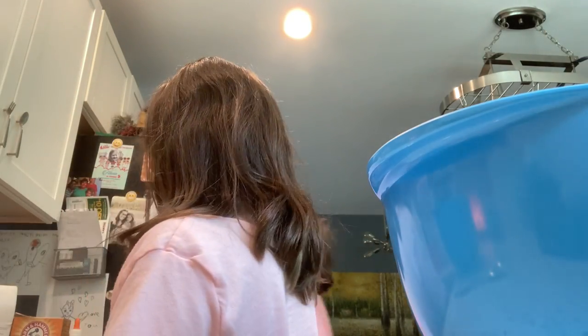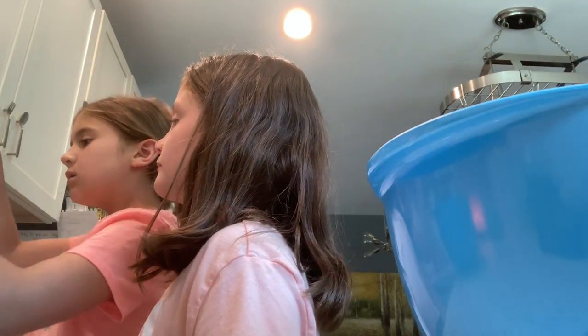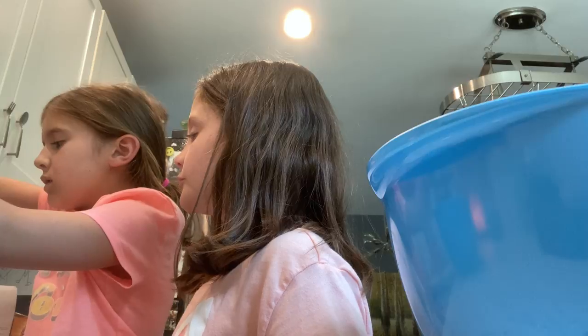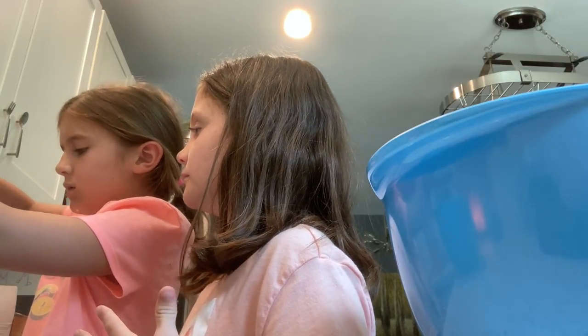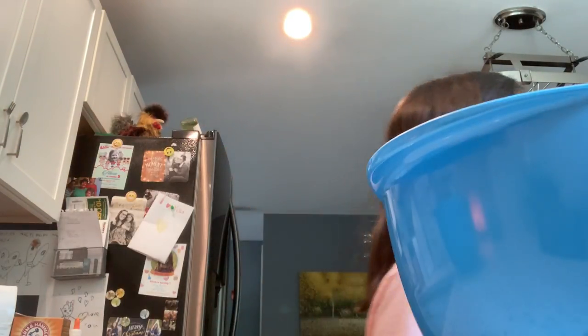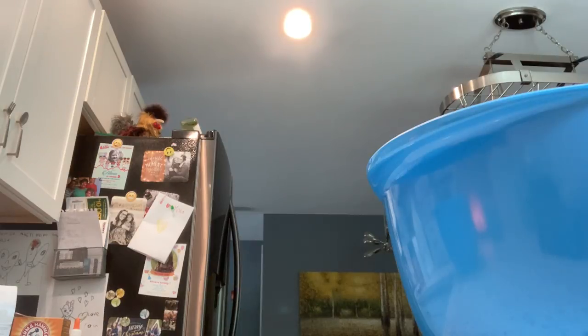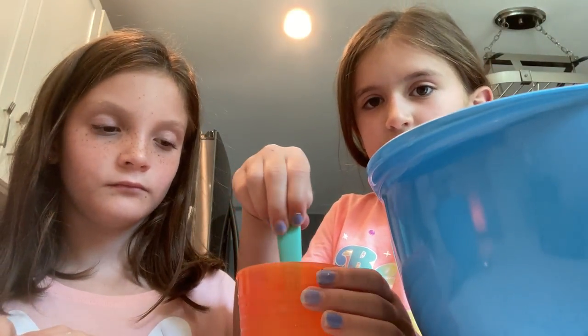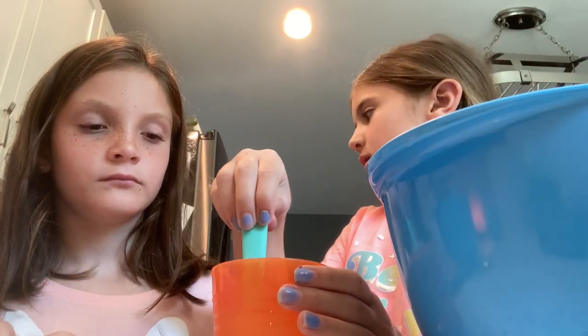Okay, so we need some borax now. Can you take a spoonful of borax? Don't put it in yet. We're just going to mix this. When using borax, or contact solution, you can just put it in there. Also add some baking soda.